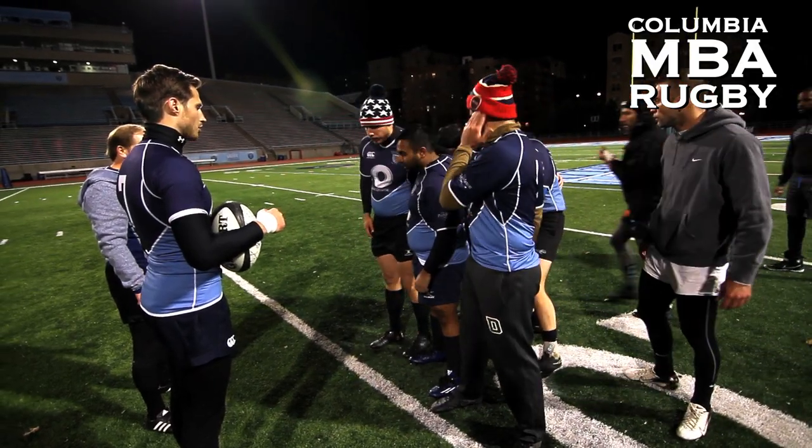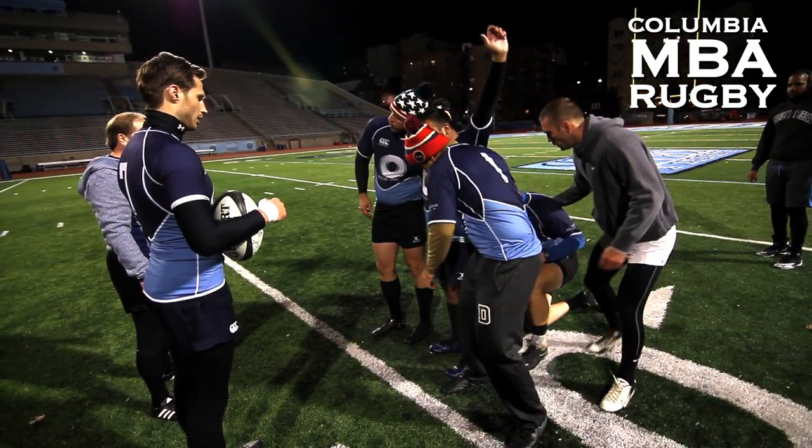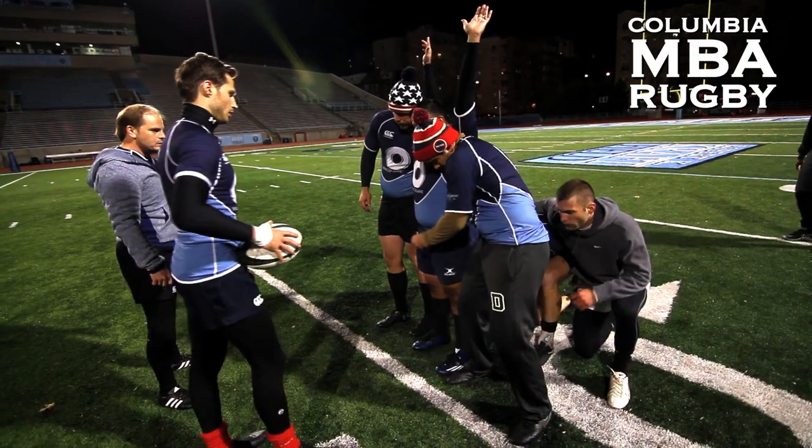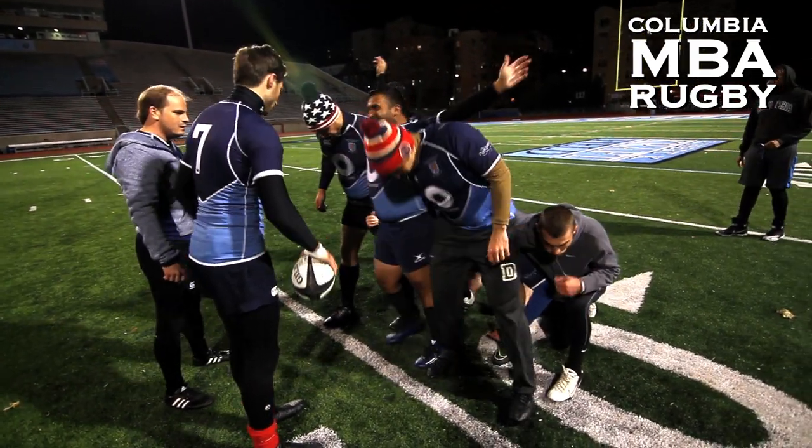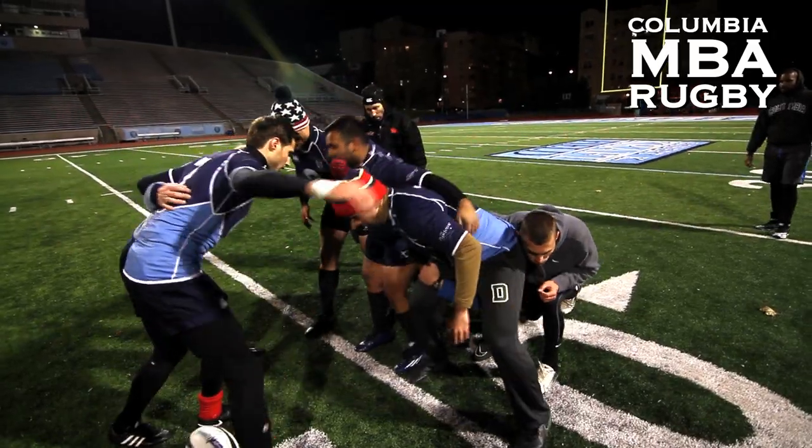You're starting the second round. Let's go type 5. Get in, pack in. Alright, here we go.